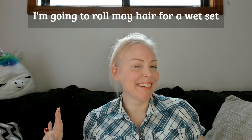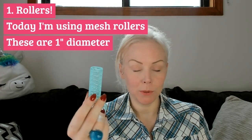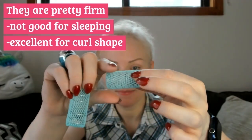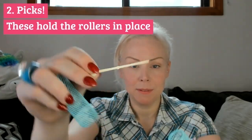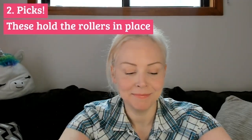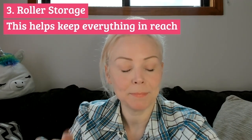I'm going to roll my hair in a wet set for you today. Before I begin, I need to make sure I have a certain list of things available. I need rollers — today I'm using these mesh rollers. These are about an inch in diameter. They're pretty firm, which means they are good for sleeping, but they do give you a nice shaped curl. I need roller picks so you can stick those through the roller and they hold it in place. I also need somewhere to keep all my rollers handy so I can find them as I'm trying to do my hair.